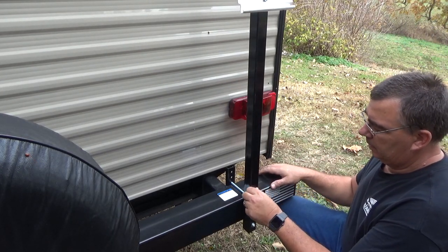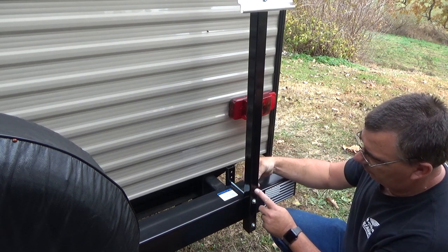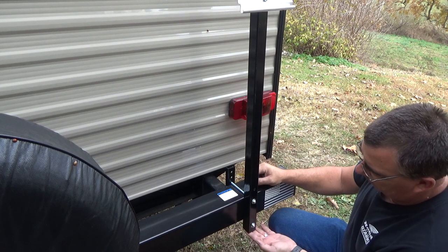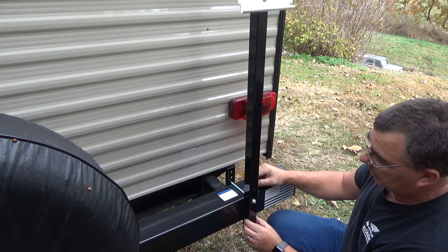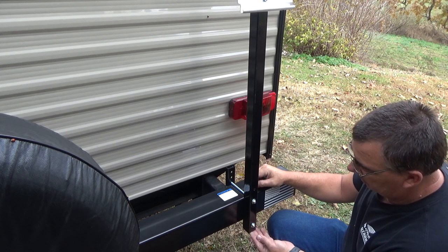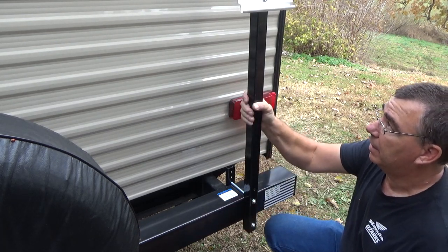We also have two hole plugs to put in these holes, and it's a really good idea to plug them. You might even put a little silicone on them before you stick them in, because you don't want water getting in the tube. With it plugged on the bottom, it could freeze and bust the tube. So you definitely don't want water inside this tube. Even a small hole in the bottom wouldn't hurt for drainage, but to be safe, let's go ahead and put those plugs in now.